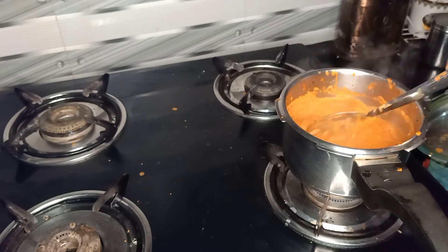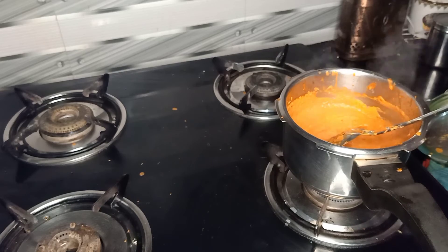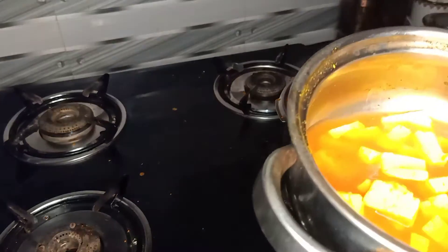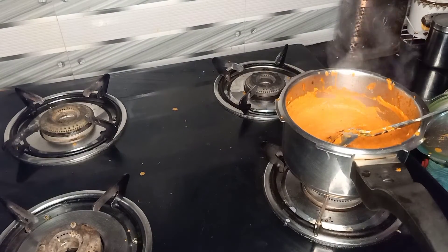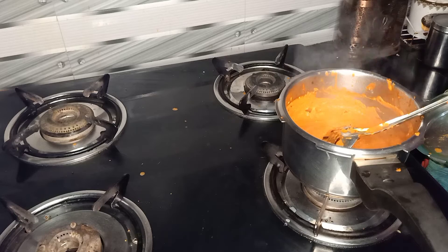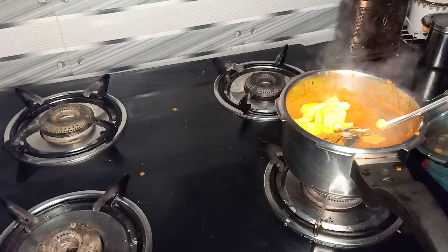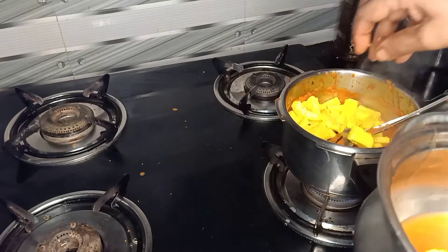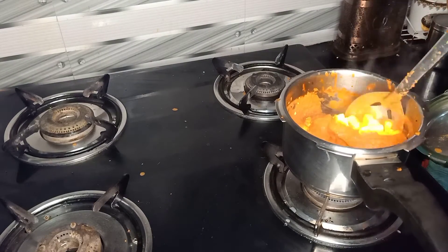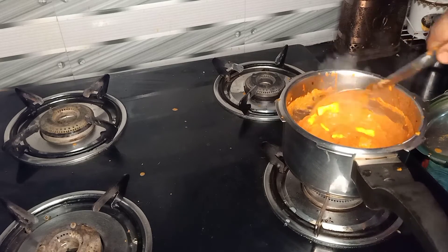I'll post this video. Let's put this in here. If you want to put this in here, if you want to make the dough, you can add the dough. This is not the dough.